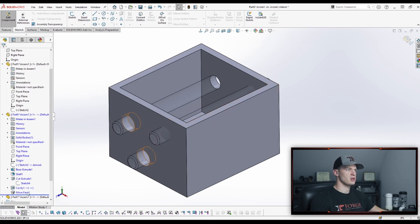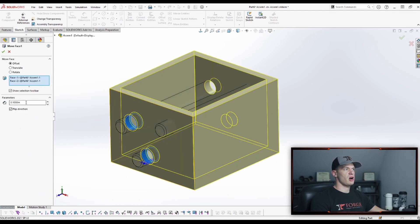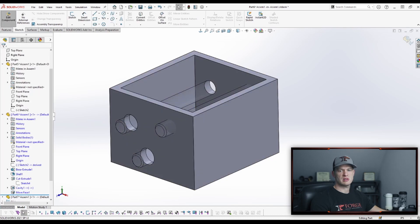And then a nice trick is to use move face. I'll show you how to do that — you can just select those faces and offset them, and then you can account for your tolerance stack-up and clearance. So I hope that's helpful. Good luck, man.